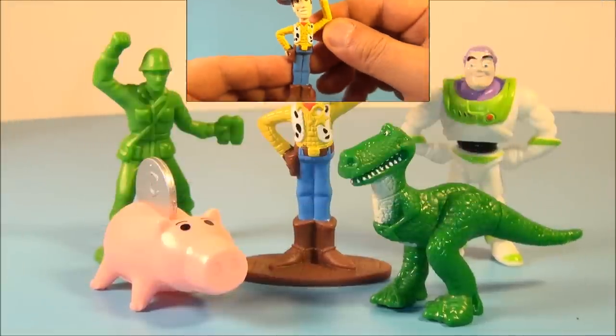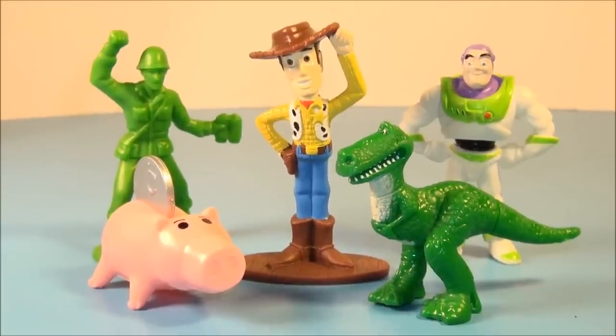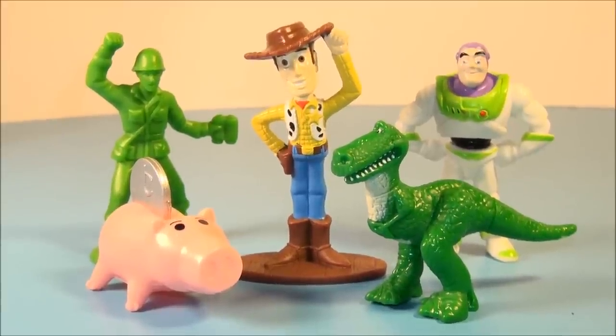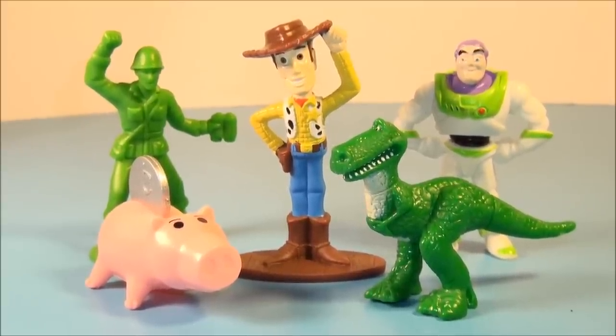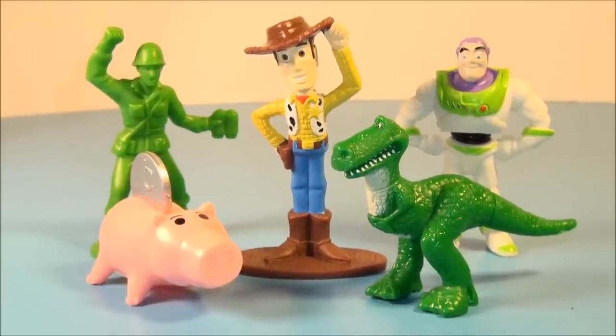Very nice. So there you have it, everybody — Disney's Toy Story, a set of five little mini figurines released by General Mills Cereals Promotion in 1995. Just a wonderful little collectible set. Perfect for the kiddos to use their imagination. Perfect for the Disney collector, nice display on your desk. I highly, highly recommend this set. I love it and so will you guys. Thanks for watching, everybody. Take care. We'll see you next time.